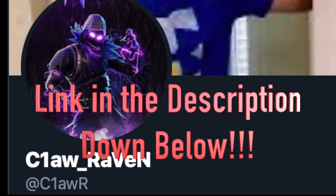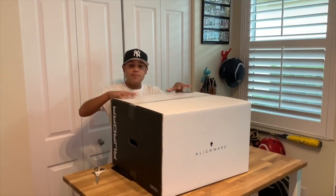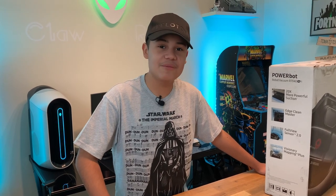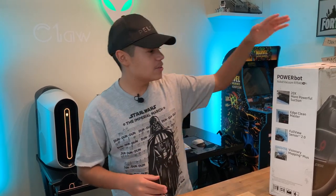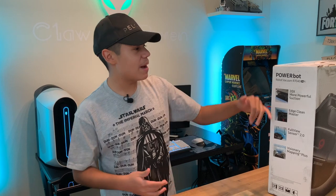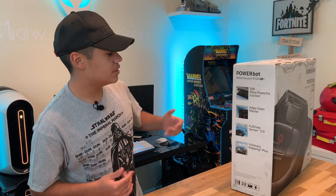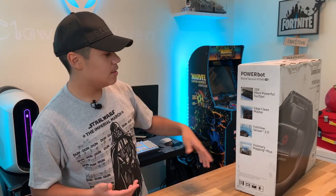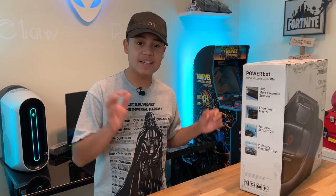On this channel, we've unboxed a bunch of stuff — we unboxed a PC, mics — and I never thought in my whole entire YouTube life I would actually unbox a vacuum. It's crazy, right? So let's talk about the features of the PowerBot R7040. It's 20 times more powerful suction than your original robot, and it has an edge cleaning master, which is basically a rubber piece that goes on the edges and does extra cleaning.